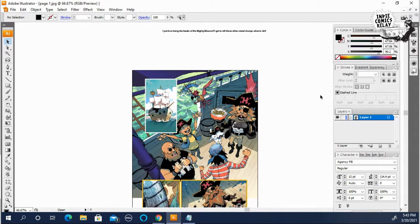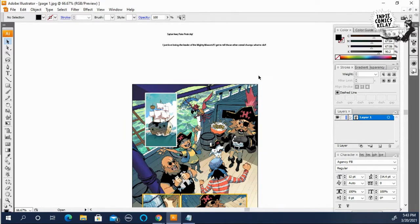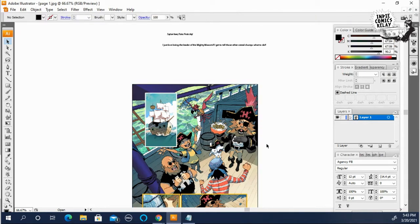The first thing I always do when I import or create a page ready for lettering is I lock down the artwork so that it can't move in case I have to move a word balloon around. If you highlight it with the direction tool and hit Control+2, it'll lock the artwork in place.